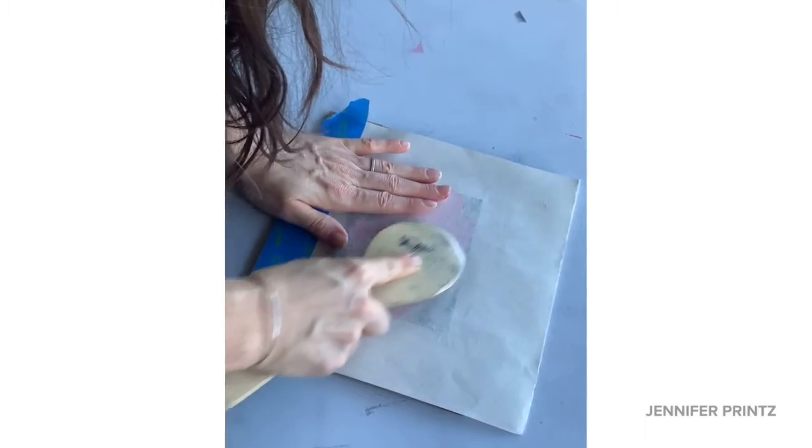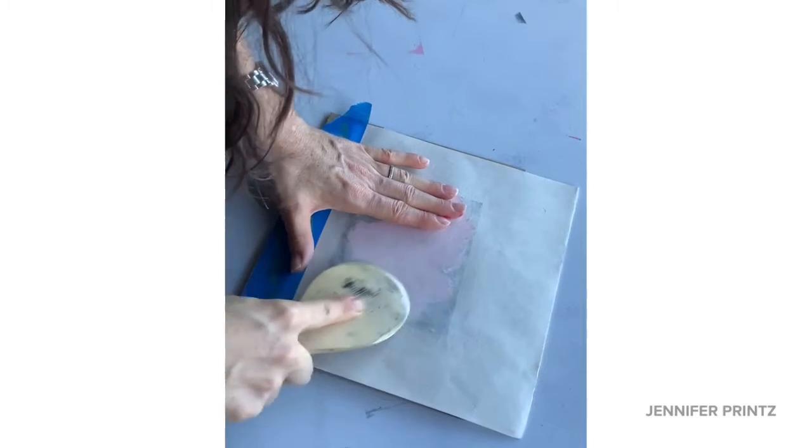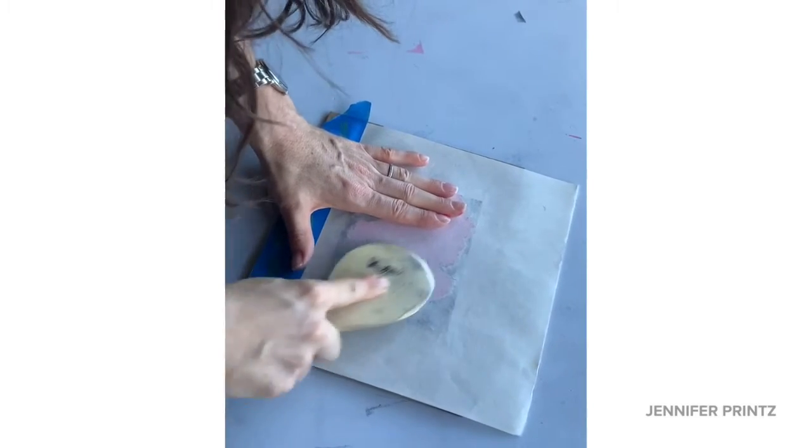A little bit more printing and we'll see what it looks like when I pull back this block and we get to see the first three runs done.